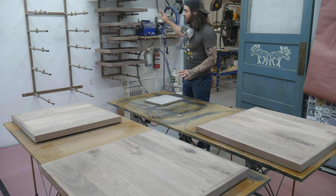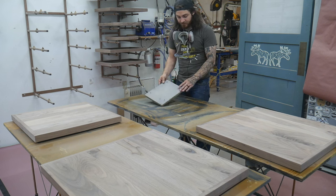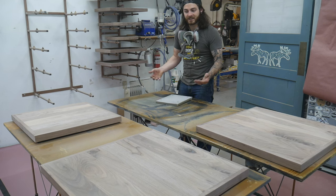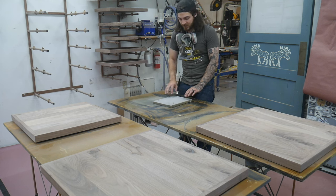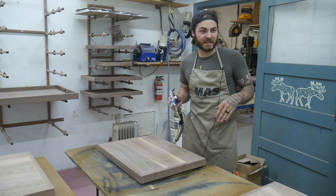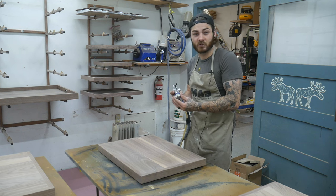All my trays are clean and I have as much dust off as I can. I spray the bottom first and set the trays on these 'pokey boards' - just a piece of scrap wood with screws through it, with the tips slightly smashed down so they don't dig into the piece. With hardwood I don't notice any dents or marks; with softwood you need to be careful. I'm using a 1.3 needle, which is pretty much the standard size and fine for most finishes.